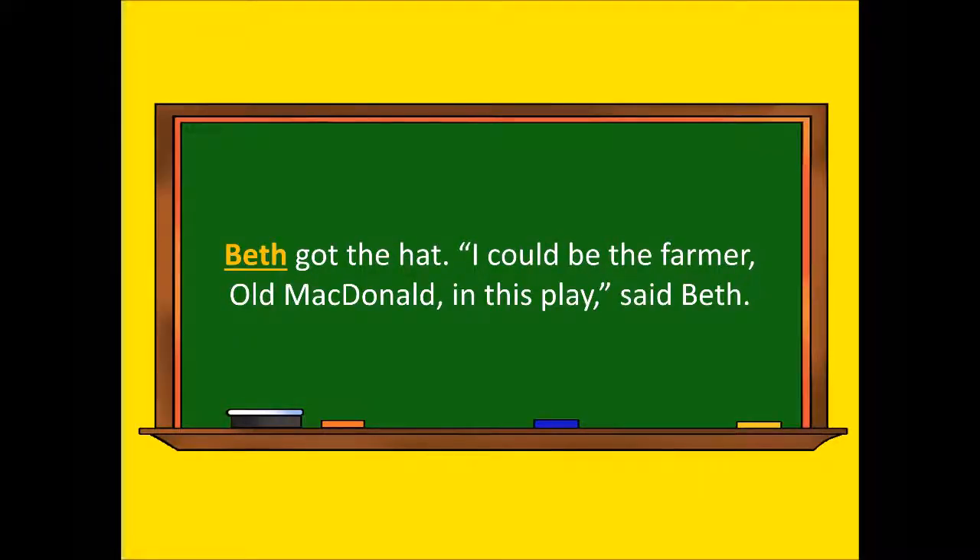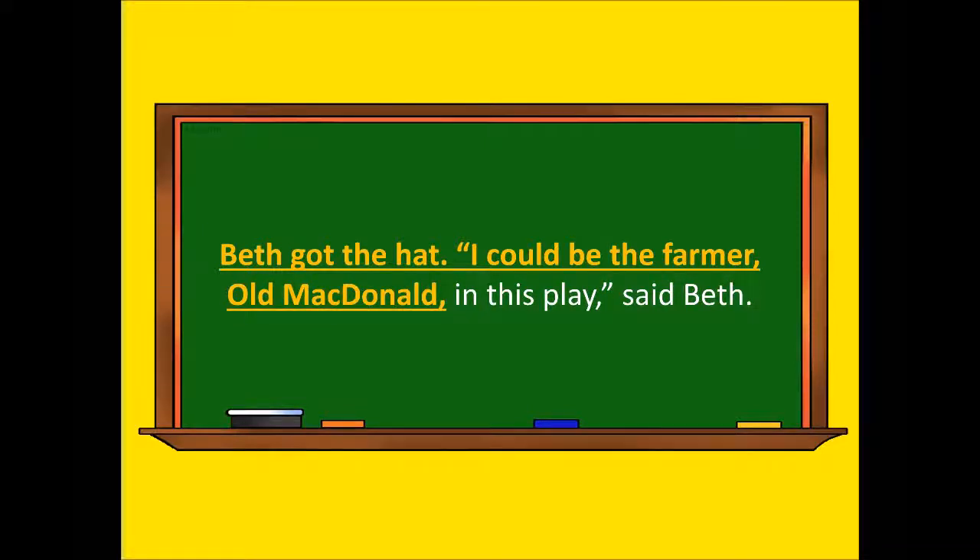Beth got the hat. I could be the farmer, Old MacDonald, in this play, said Beth.